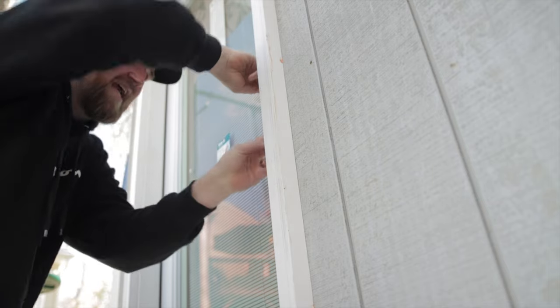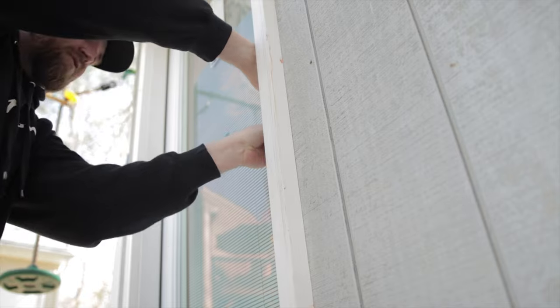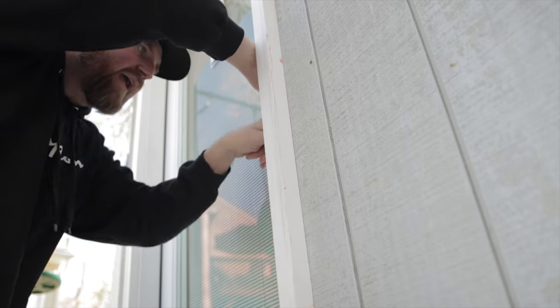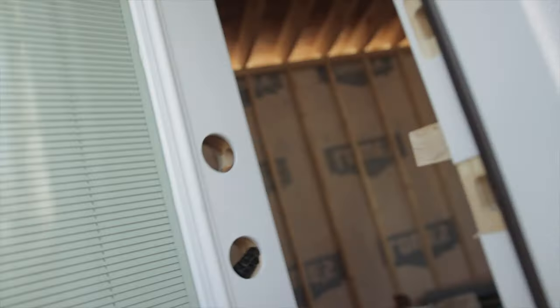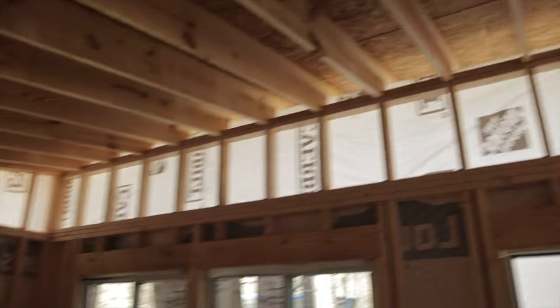Right now we are at the dried-in stage. It doesn't have the shingles on yet, but it's dried-in for the rain that came in this past weekend. There it is — a simple shed roof right here. Those are not going to be windows; I just don't have the siding on yet. I have workers coming in a little bit to finish some of this.